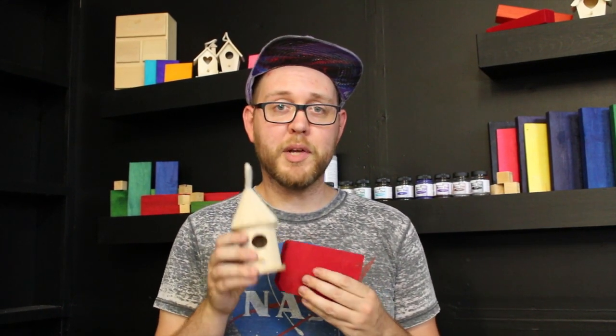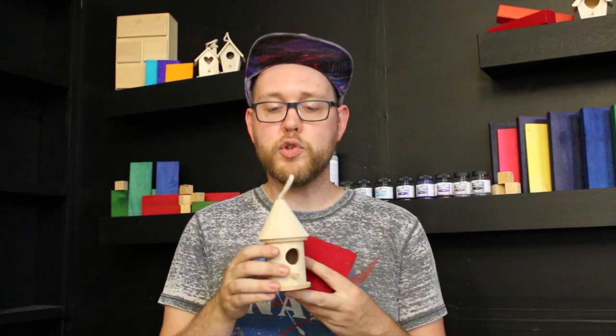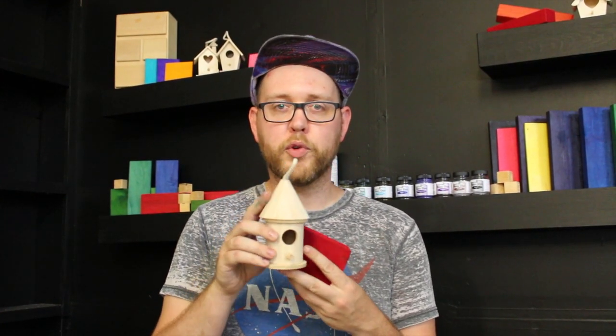Today we're going to do three easy methods for using basic dyes on wood. I'm going to dye these little birdhouses. I'm going to do three different methods: a classic immersion dyeing in a bucket, sponging it on with some water and vinegar, and also a sponging method with alcohol to prevent the grain from raising or warping of the wood.